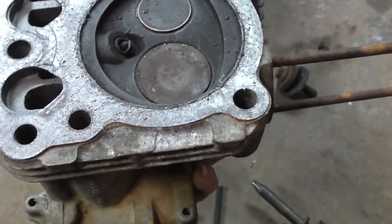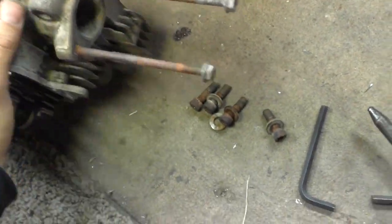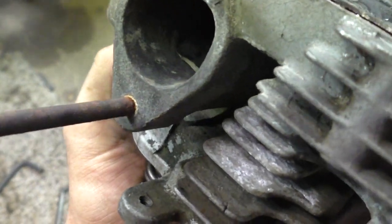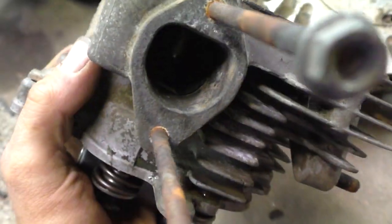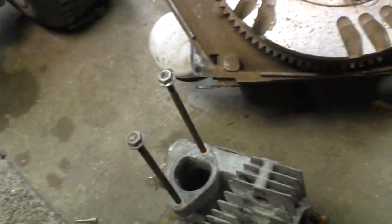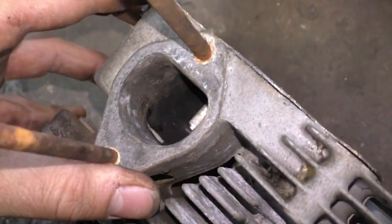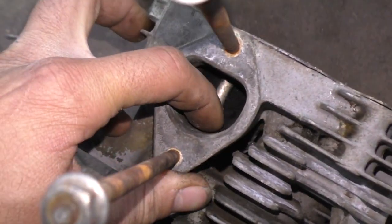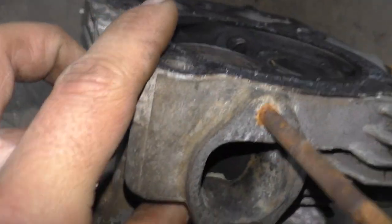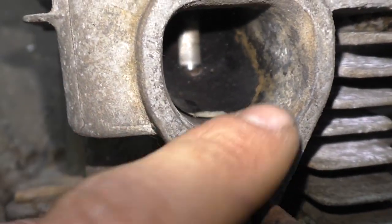Looking at the head, I can't really tell if it's shaved or not because it's got the gasket on it. But if I pull around to the intake, there's some jankiness going on — kind of looks like JB Weld or some type of insert to smooth out the intake bore. There we go, you can see that in there. I don't know what that is, but I'm not too worried about it.